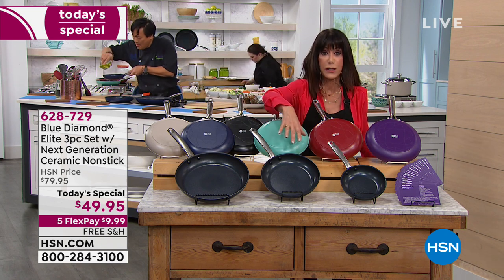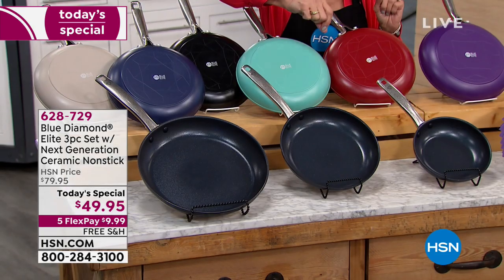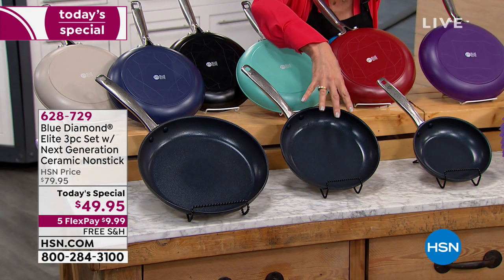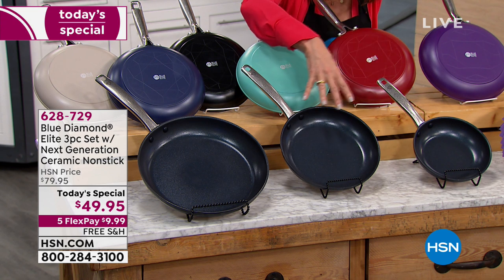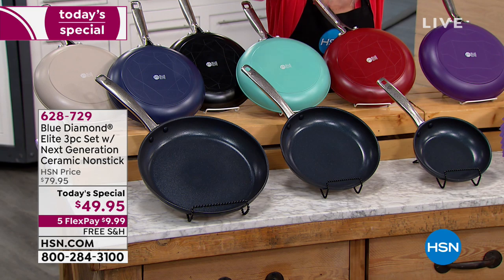With each and every one of these pans, there are millions and millions of diamonds infused into a pan with four layers of nonstick — not regular nonstick, the next generation of nonstick.